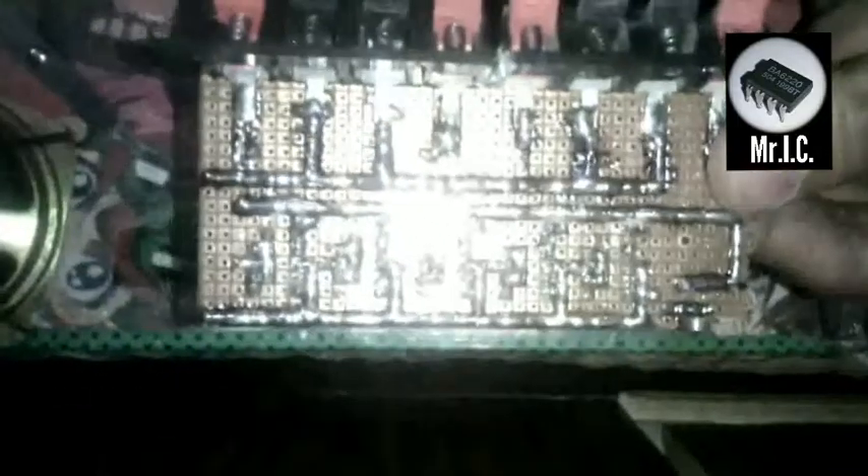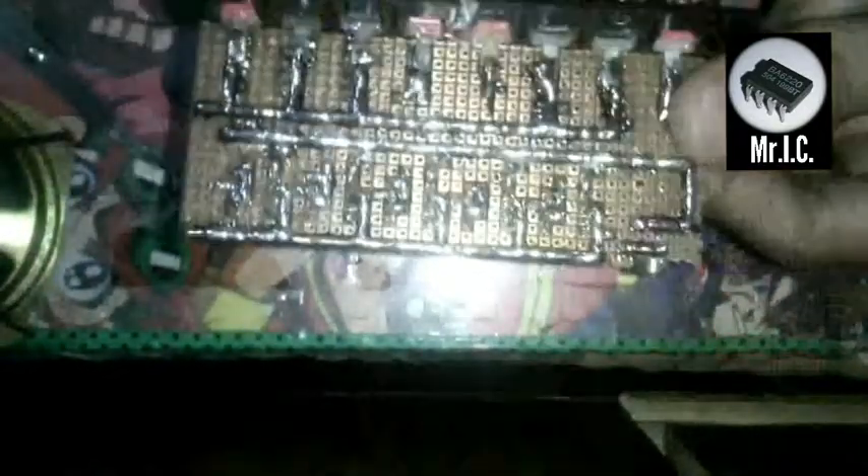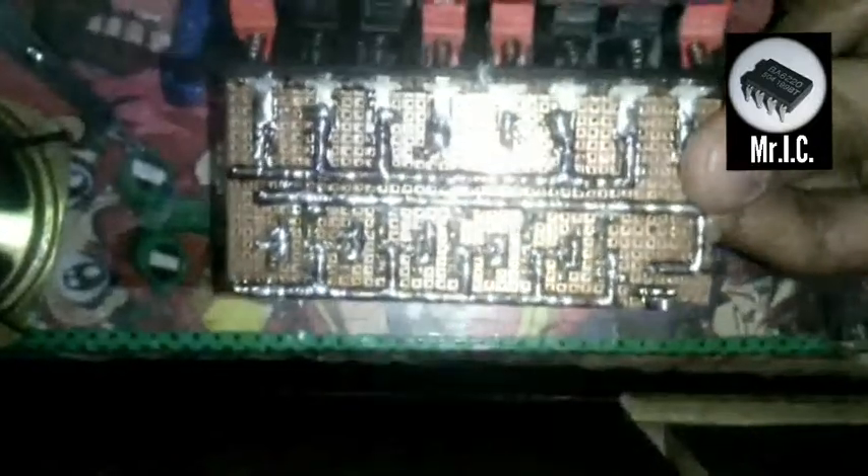Now guys, I have soldered the ground terminal of the audio AUX jack over here, and then it goes through a wire to the other side. I have connected all the grounds to the common ground of my battery. This is the positive terminal, this is the negative terminal, this is the input, and these are for the speaker inputs.